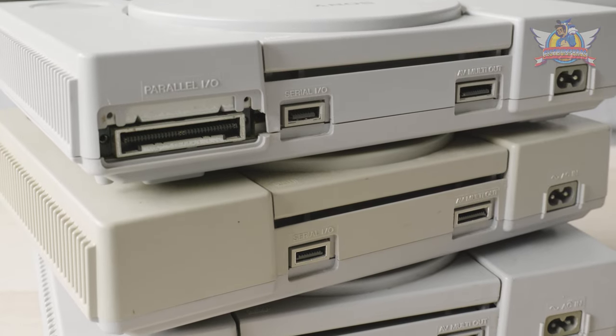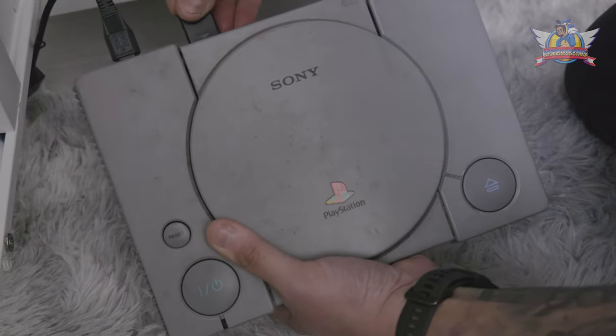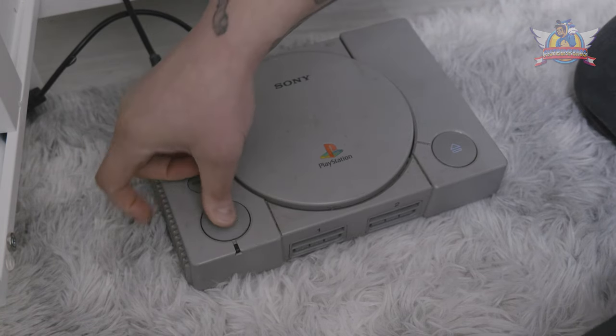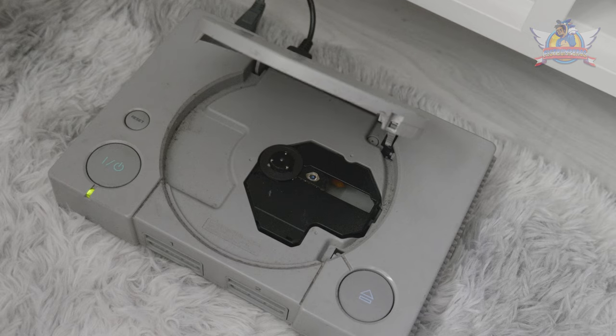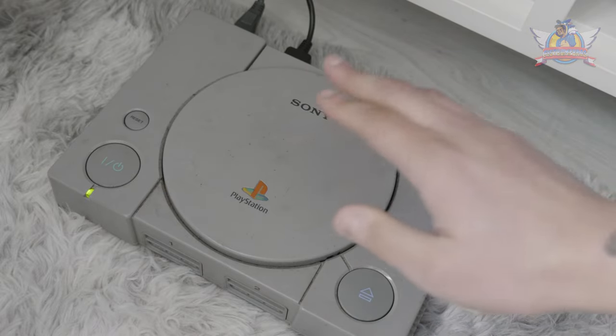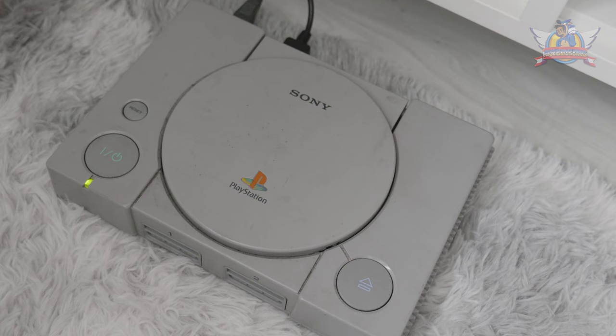First I want to check the status of the unit itself. I hook up the power cable as well as an RGB SCART cable. Even the power button is wonky as hell — but it turns on, that's a good start. Let's pop in a disc, which came with the unit for free. Even the top lid won't stay properly closed. And yeah, that's a faulty laser for you.